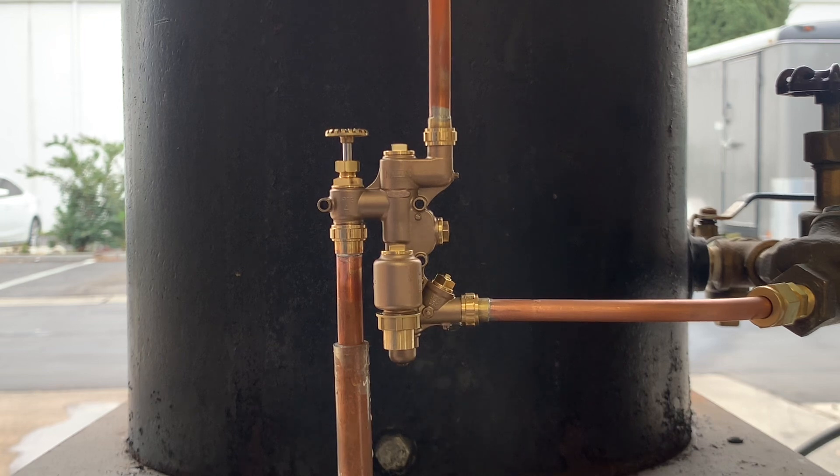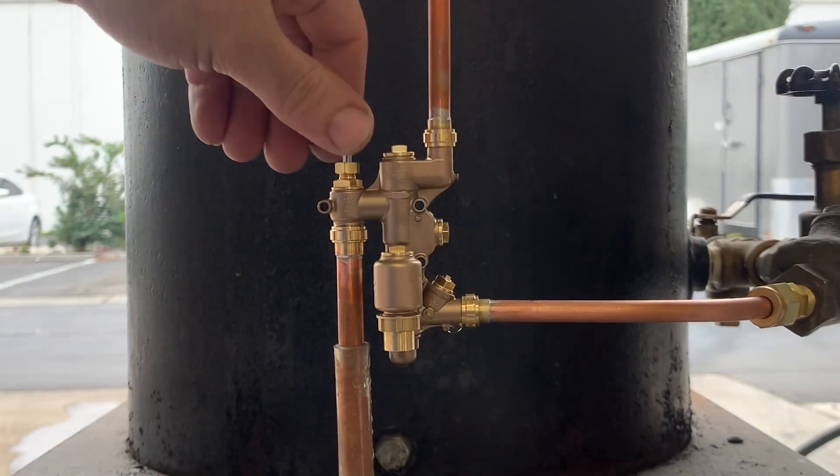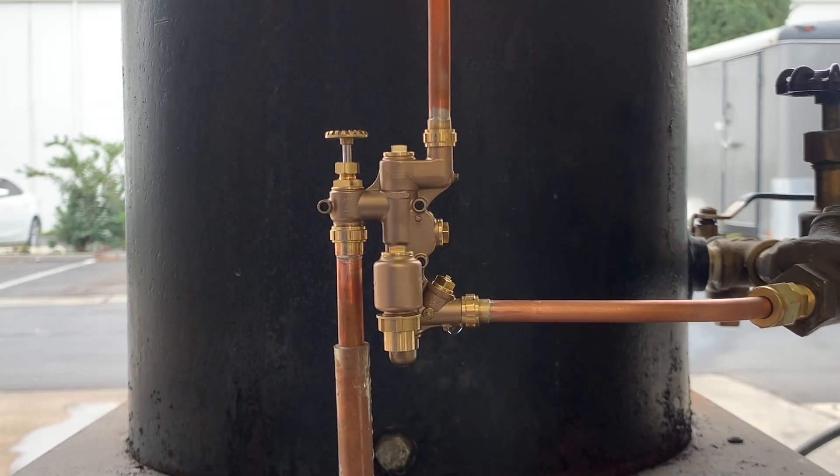I'm really happy with these and finished them just in time for people's orders to get to them by Christmas. I think you'll be really happy to have these on your locomotive.